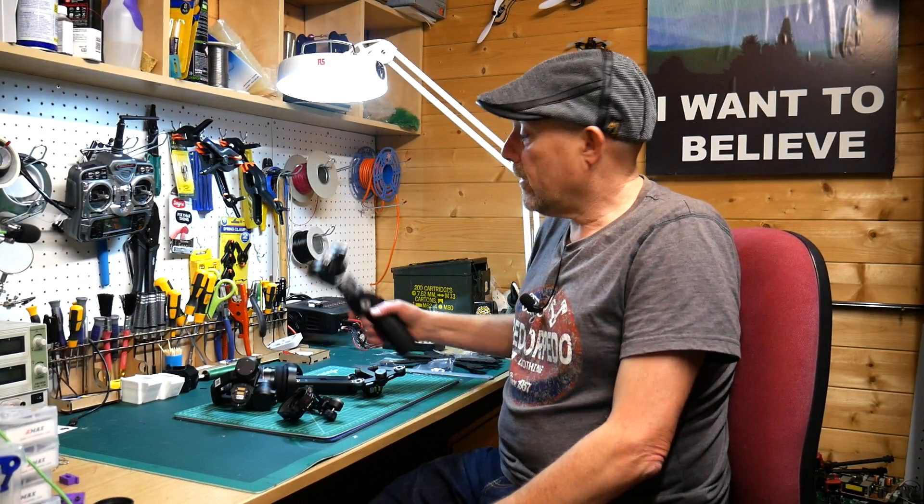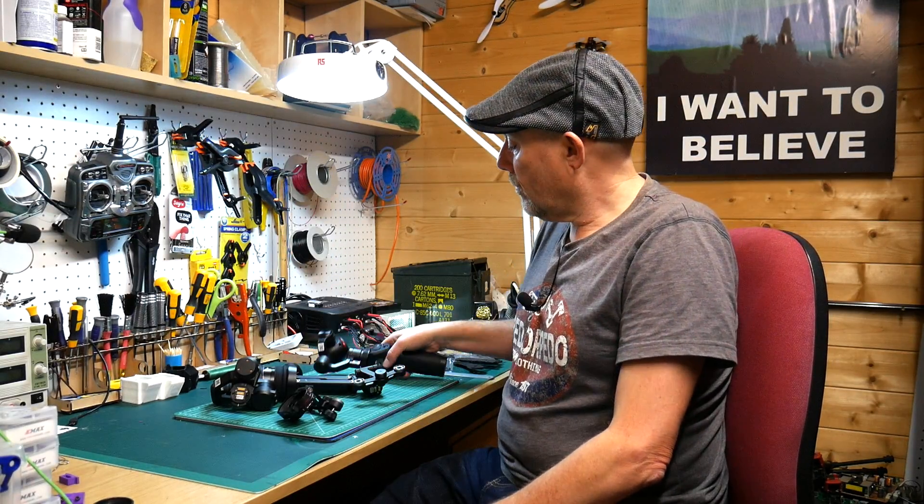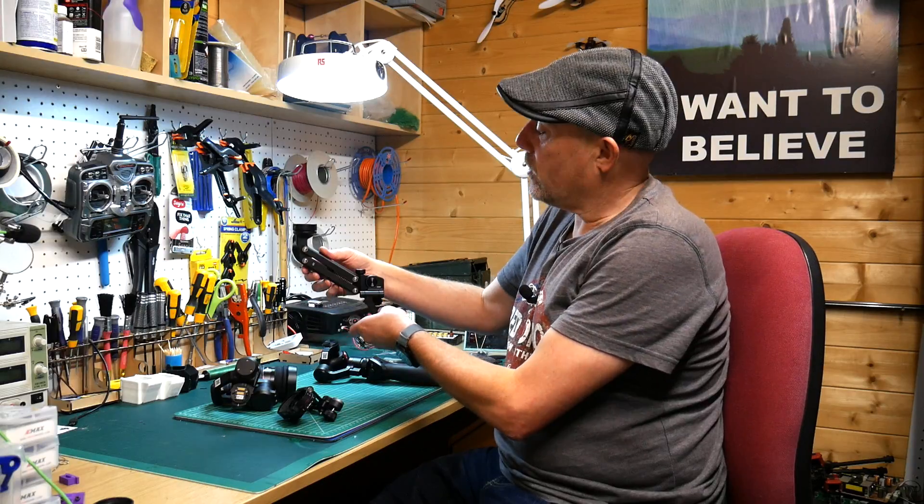Hello and welcome to the Whirly Bloke channel. Today I'm going to be talking about the DJI Osmo handheld gimbal and the 4th axis adapter.